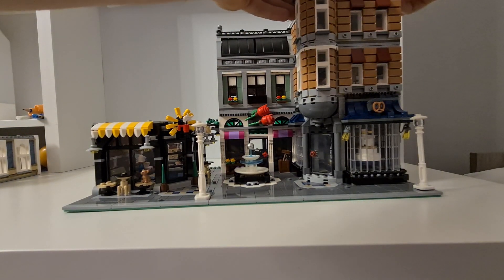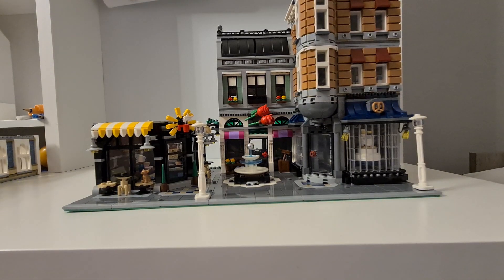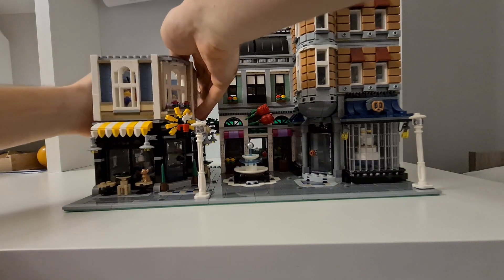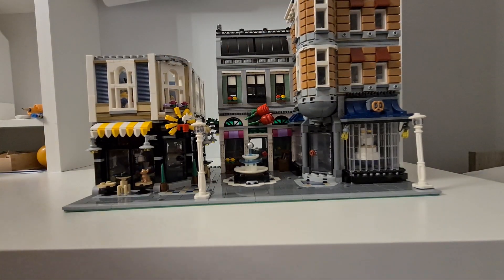I recently started buying and building these modular buildings and I'm catching up on everything.